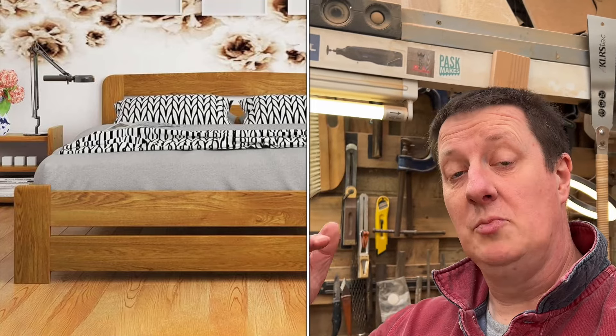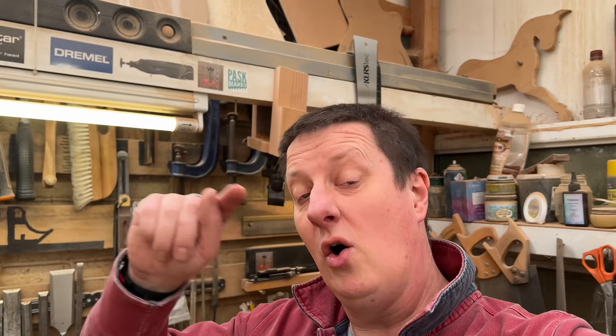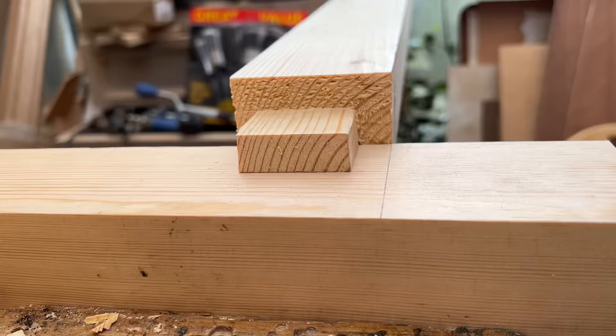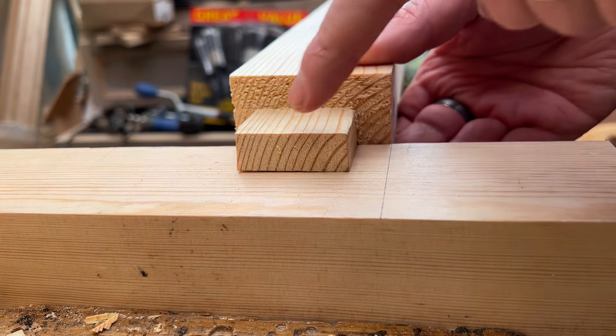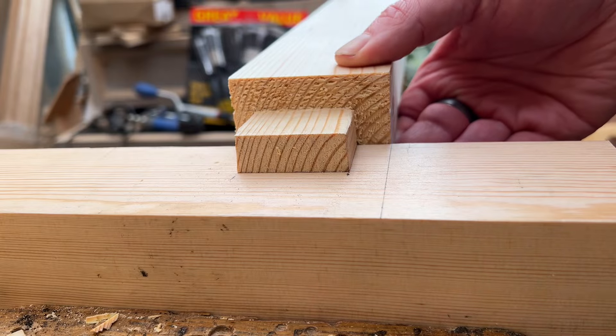If you wanted to make something like a bed, you might want that rail to be lower down the post rather than sitting at the top — so then we get into a full mortise and tenon. Make the tenon exactly the same way, only on all four sides. On the post itself, mark where you want your rail to be, which allows you to position it correctly, and then cut that out in exactly the same way as before.